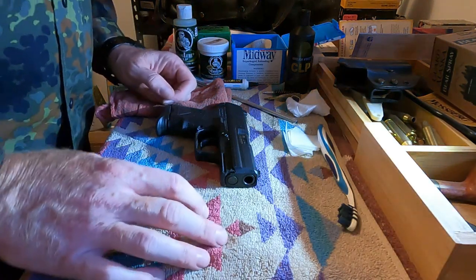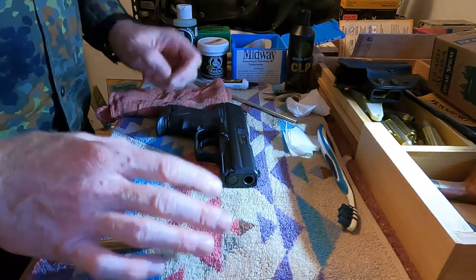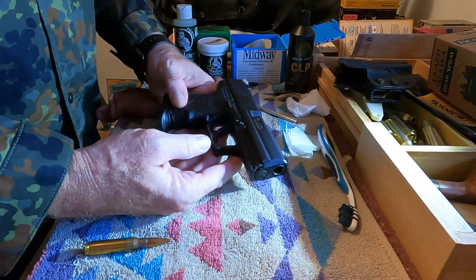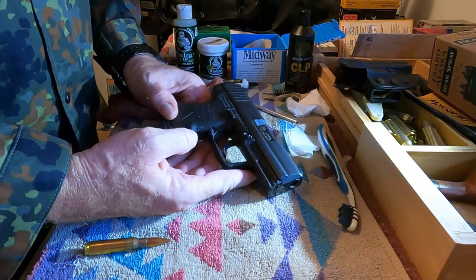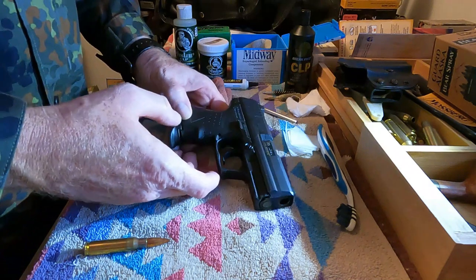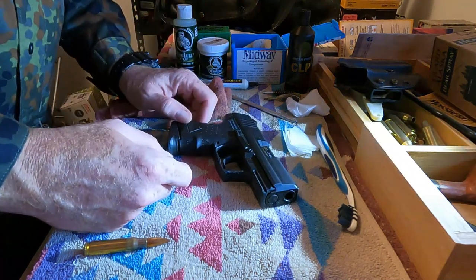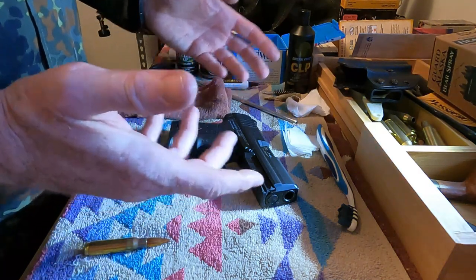Hey guys, welcome back to the Iron Woodsman. Today we're going to do a very quick, simple, and efficient pistol cleaning of a semi-automatic compact style pistol. This one in particular is an HK P2000 SK in 40 caliber. I'm just going to show you how I break it down, clean the parts, and put it back together — basically a field strip of a pistol.